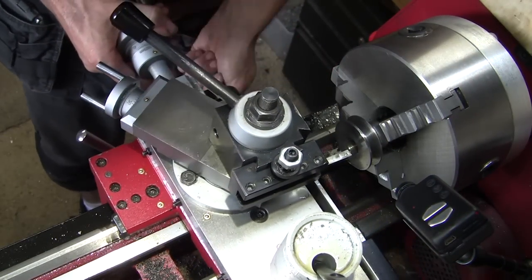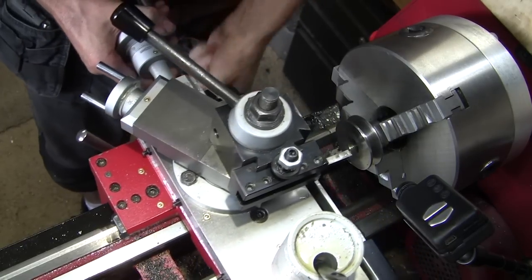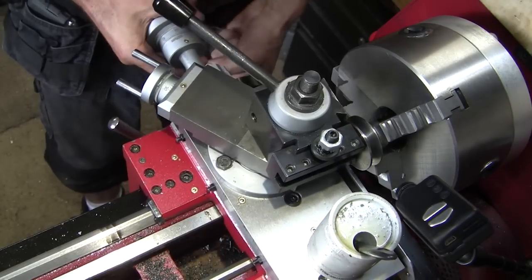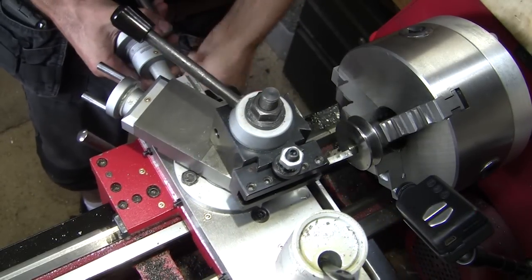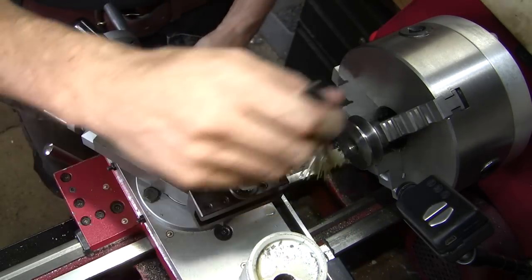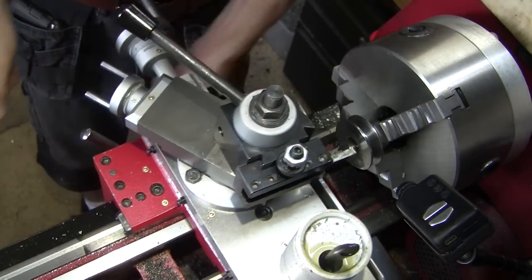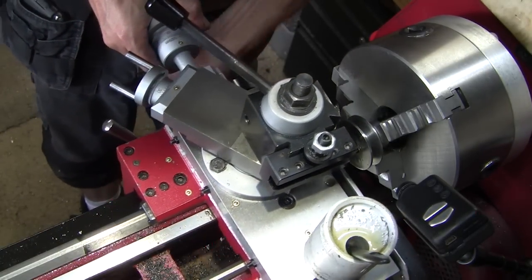So this is the basic process of broaching. I'm only advancing the tool about 0.025mm on each pass, so it's a lot of very, very light passes. I found if you go too much you'll just put a roller burr up on the edge, and then you have to back out and take a whole lot of very light cuts to get rid of the burr before you can pass through.